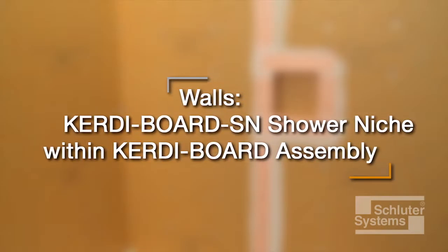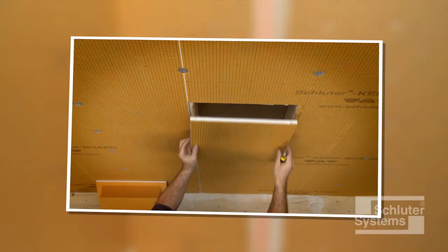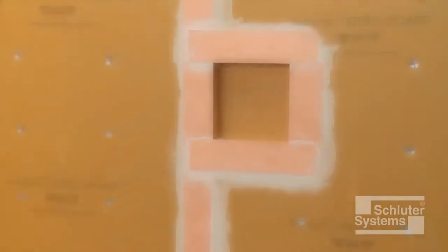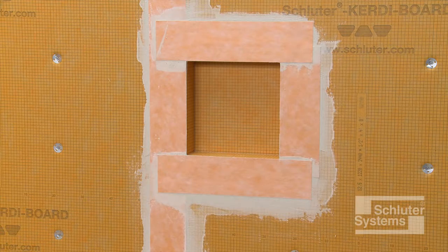Schluter KERDI-BOARD-SN is a prefabricated shower niche made of Schluter KERDI-BOARD that can be easily installed in shower or bathtub surround applications. Here's how to install one in conjunction with KERDI-BOARD over wall framing.